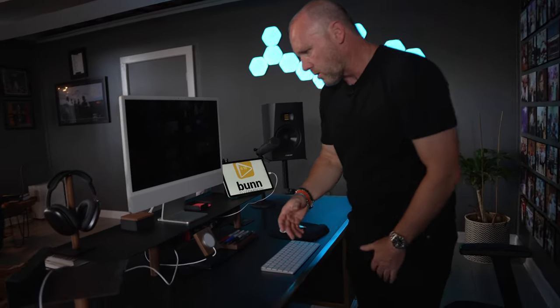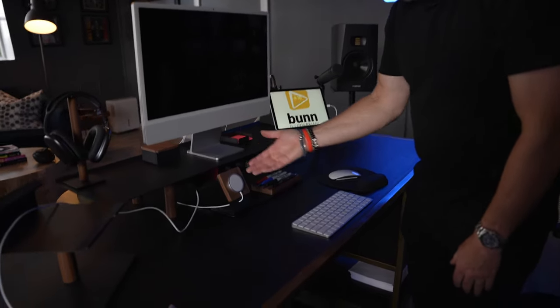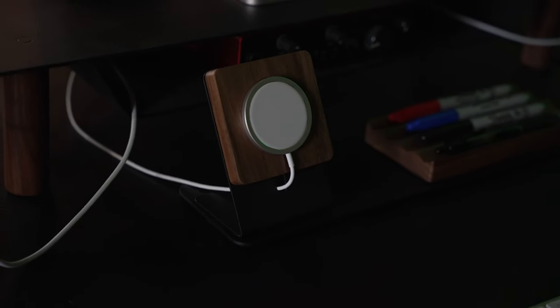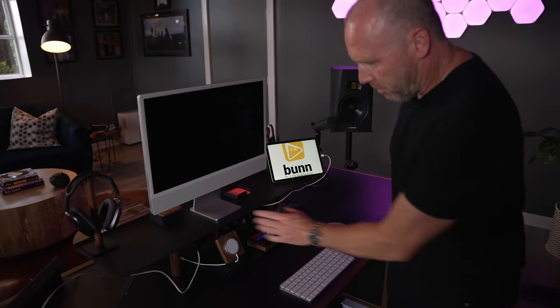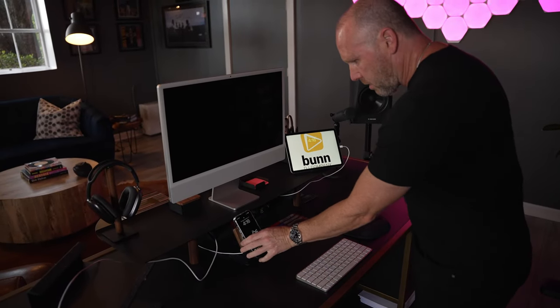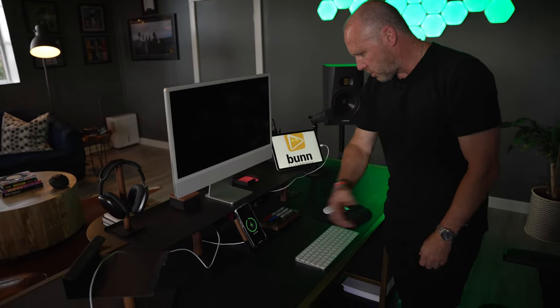Moving across — another phone holder here. It did not come with the MagSafe charger; I bought that from Apple. But I can just pull my phone out as long as it's got a MagSafe case on it. Boom — got my phone right there. Shows how much it's charged.